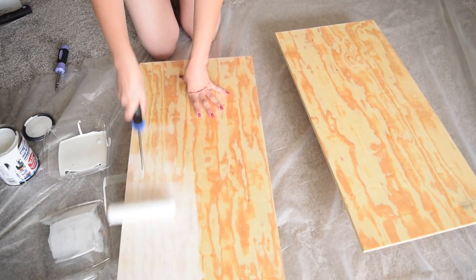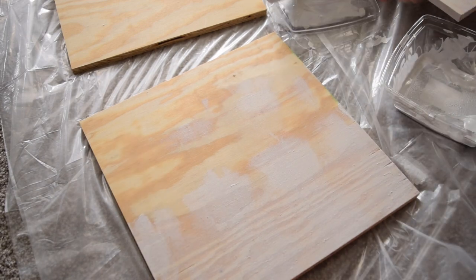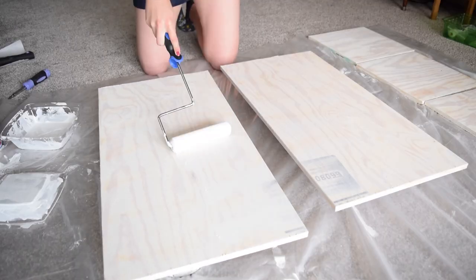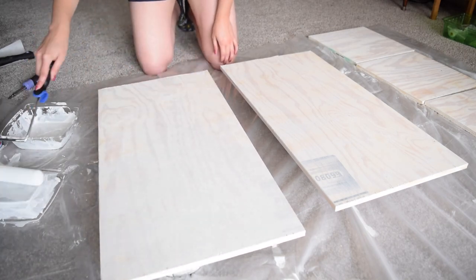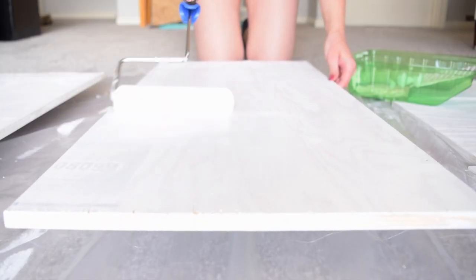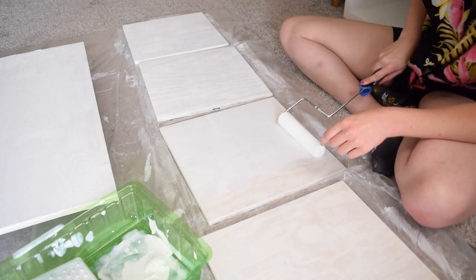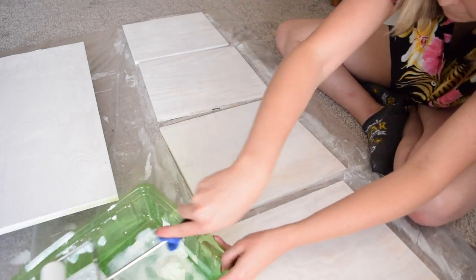Now that the boards are prepped, it is time to prime and paint. I'm going to start with some multi-purpose primer on the boards — I've never actually used primer before, so I'm excited to see how it works. I gave both cabinet doors and the four 13 by 13 inch squares two coats of primer on the front, back, and sides, then allowed it to dry for an hour. I had two Valspar white paint samples on hand already, so I used them to paint everything. It's not the exact shade of white to match the shelf, but I figured it would work well enough. I did two coats of white paint on all the boards and all sides and edges.